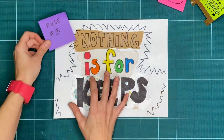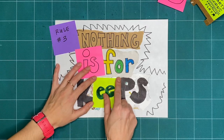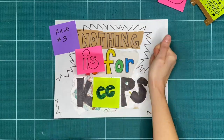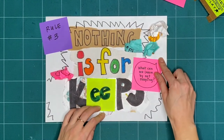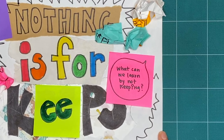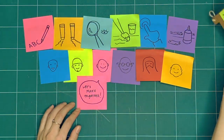Rule number three is nothing is for keeps. Everything we make together is a test, or a draft, or creative playtime — we're just trying things out. What can you make or try today, and then take apart or recycle? What can we learn by making and not keeping? These are our three rules for when we explore together every week.